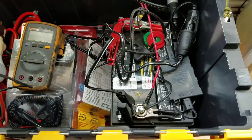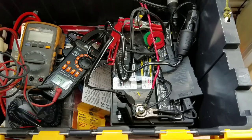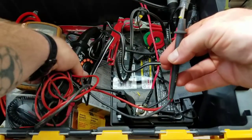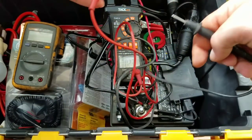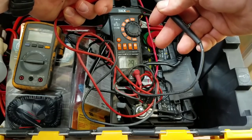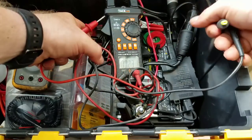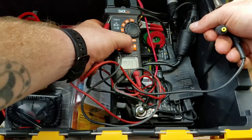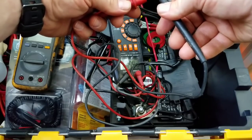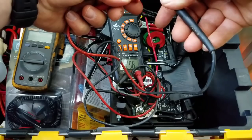Just got back from outside adjusting the panels to point a bit more directly at where the sun is right now. Let's try this again. Right now it's reading about 0.9 to 1 amp — the sun did just go behind a cloud briefly, but we're still right at 1 amp.